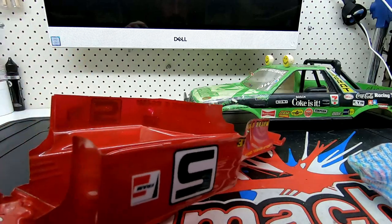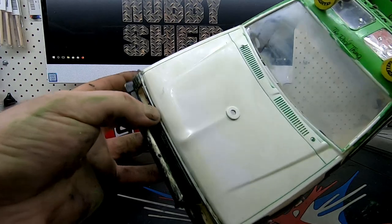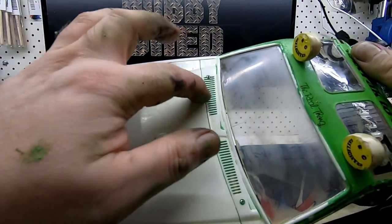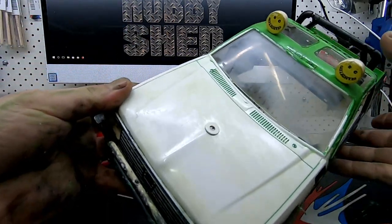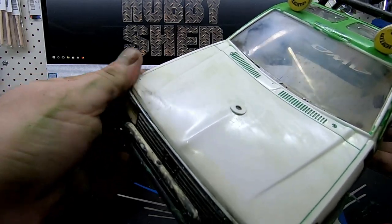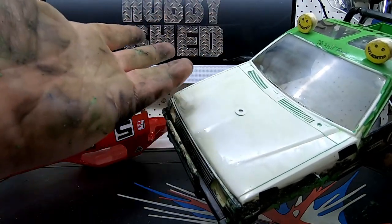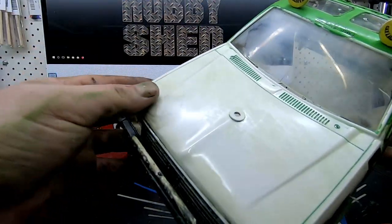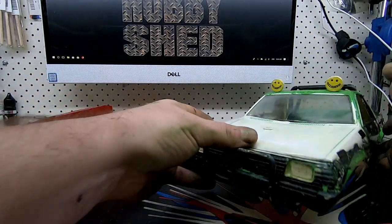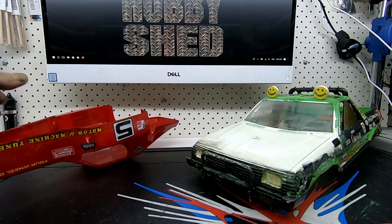I'll put a bit on there and let it sit for a while and come back. So there's the Brat body with paint removed off the bonnet - still needs a little bit of work in the vents and so on, but it didn't take a hell of a lot of rubbing. My worst problem was the decals that were still on it. You get a bit grubby so it might be an idea to wear gloves if you're worried about getting dirty. It comes off pretty quick and doesn't seem to damage the plastic in any way, so that's good.